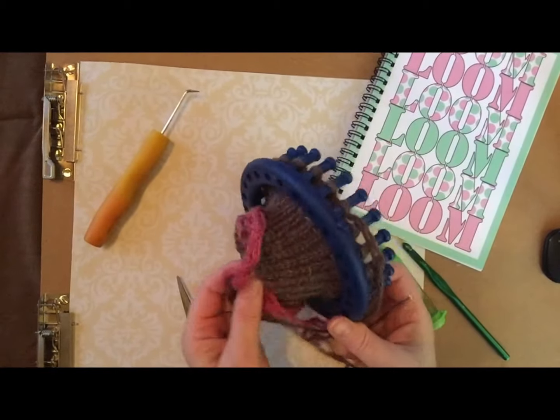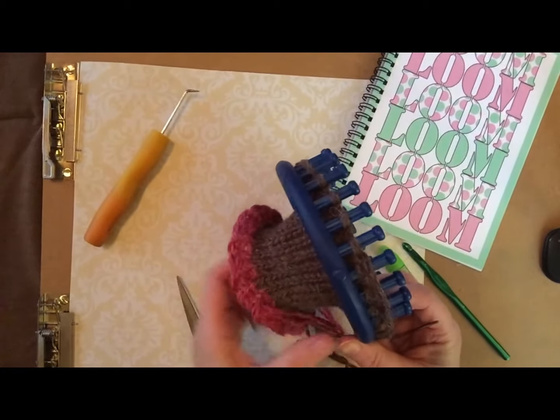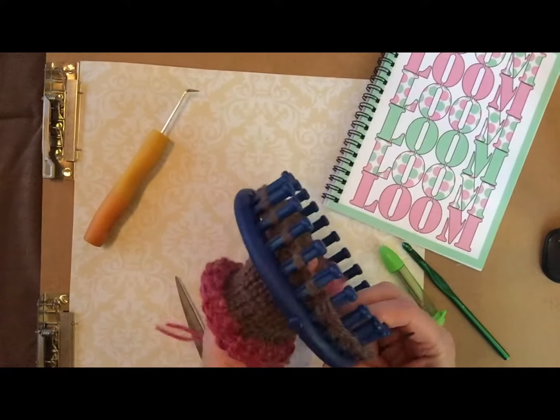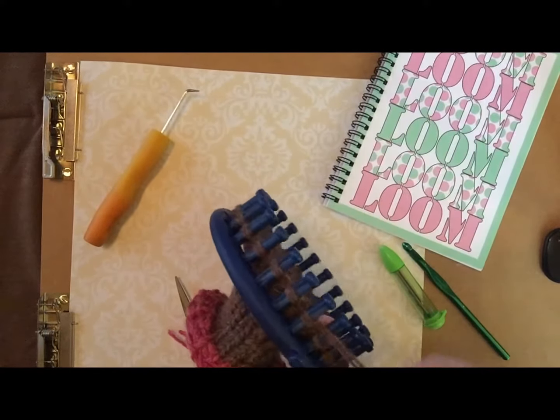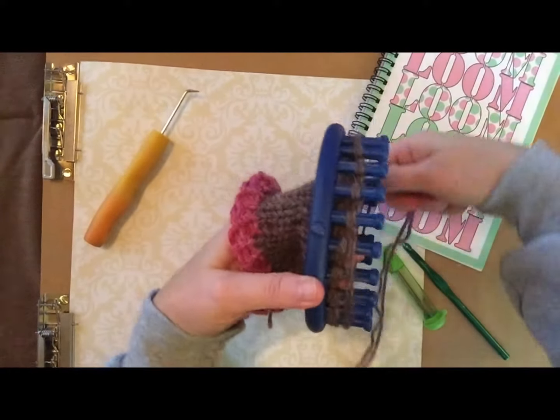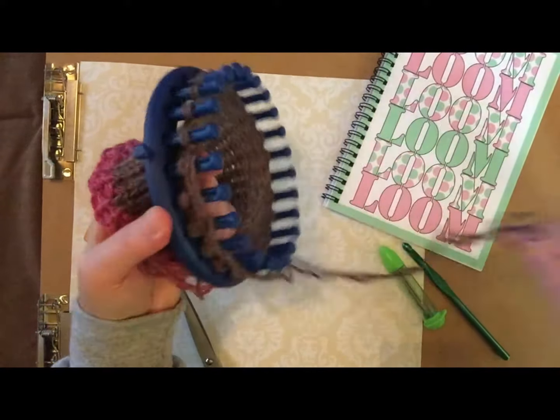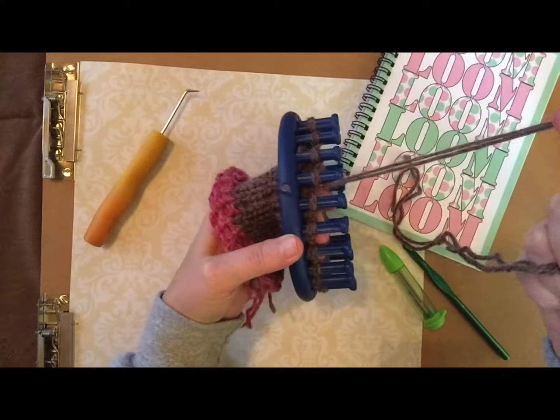Hello, this is Nicole from thismomentisgood.com. Today I'm going to show you how to bind off using the gather method. First thing you're going to do is take your working yarn and measure it around your loom one and a half times and cut it. Then you'll have this long tail for binding off.